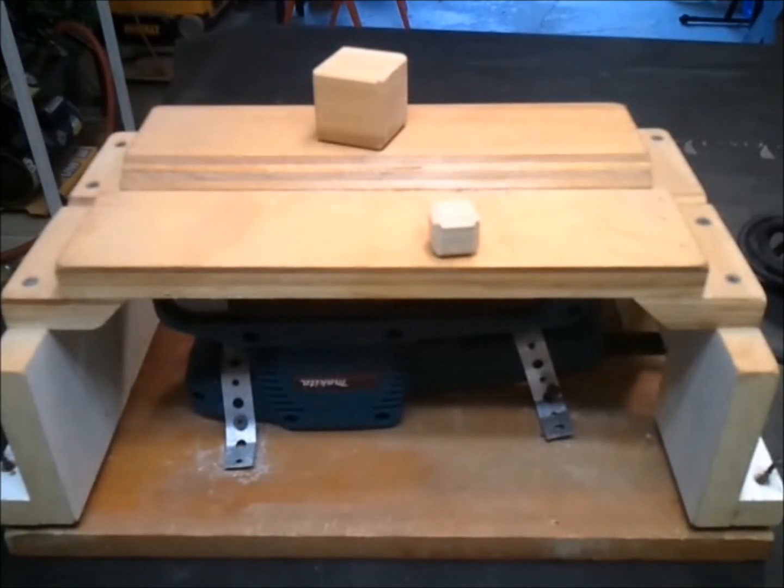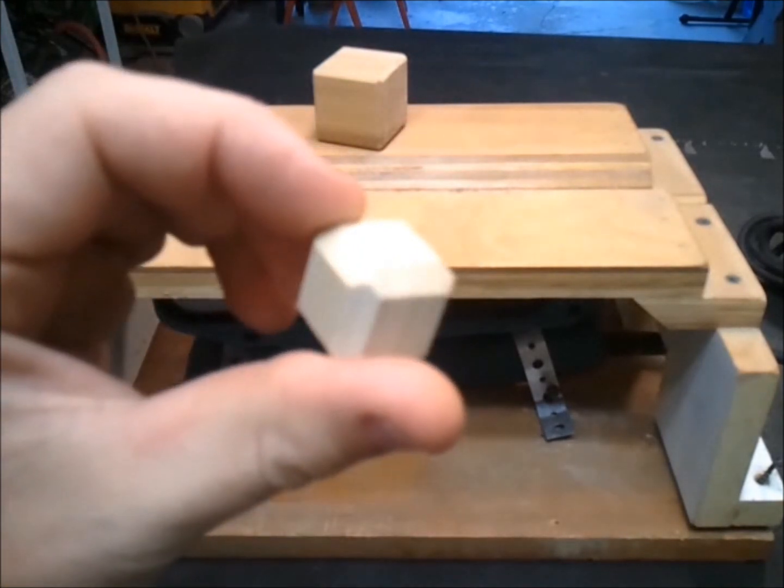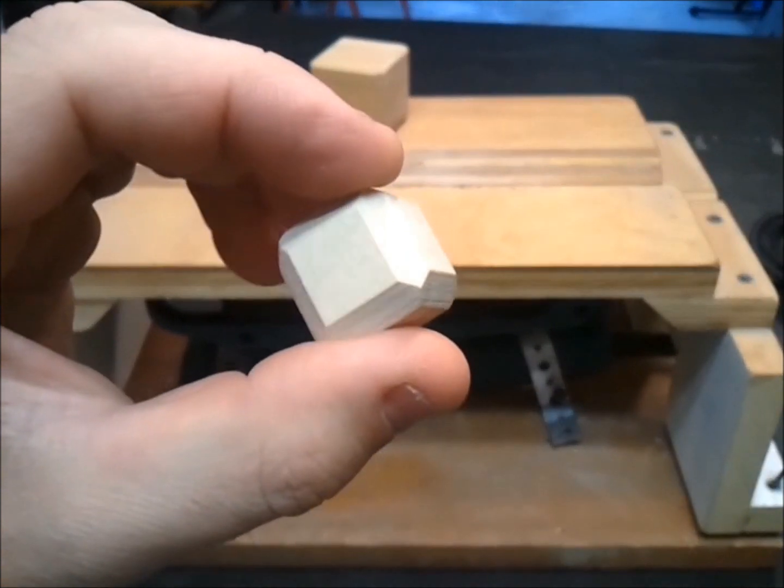This is a corner chamfering device. It's especially useful for delicate or small projects where using a router or table saw aren't practical. It makes it possible to chamfer the corners of little things like this with very little risk to either your fingers or the work piece.